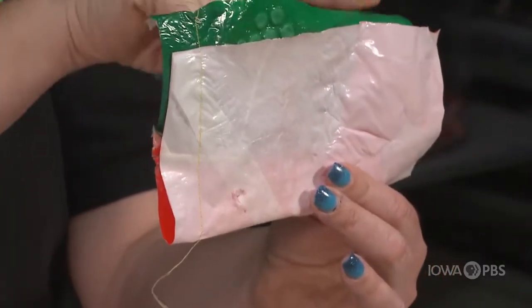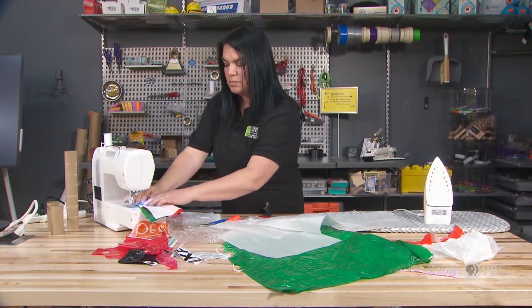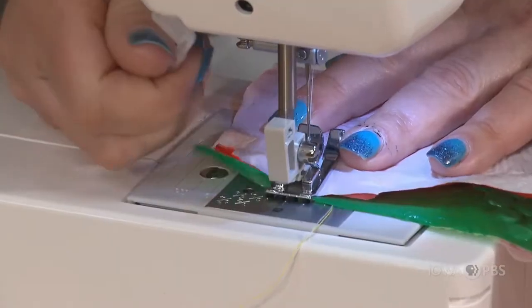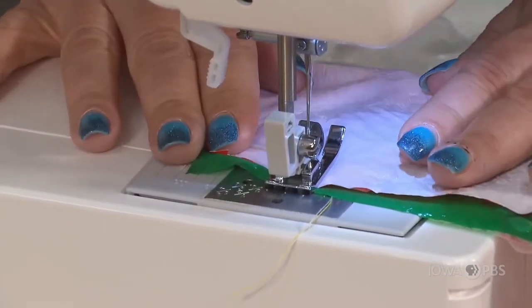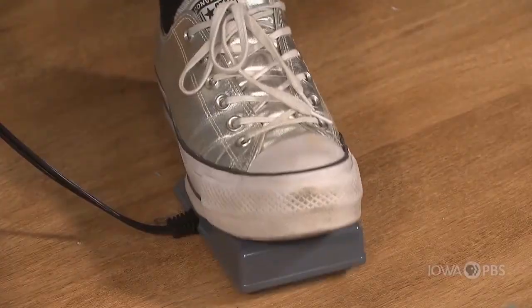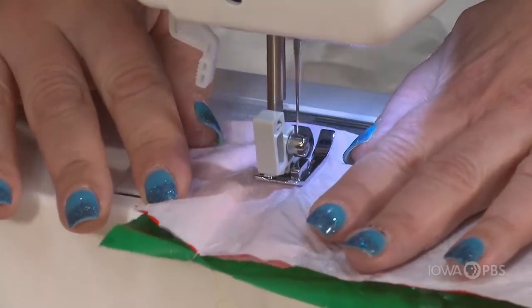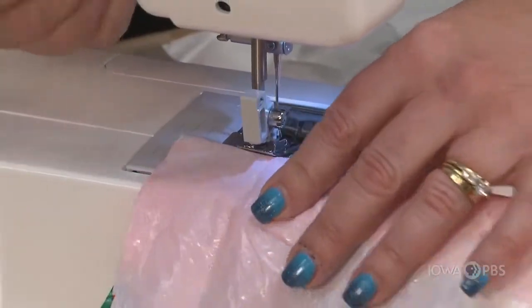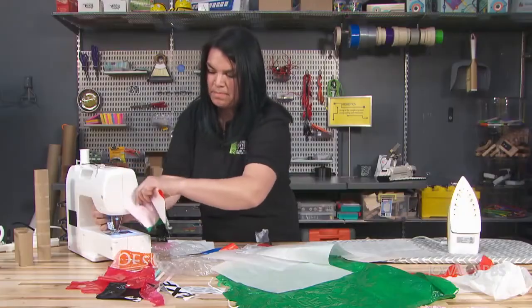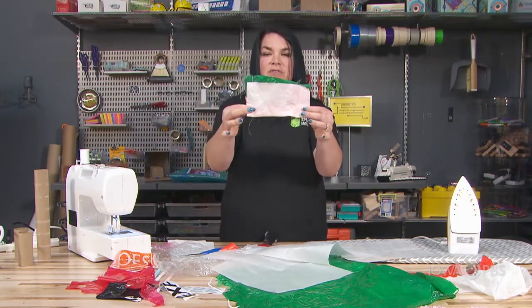I'm going to do the same thing to the other side and run that through. Again, put the plastic down between the presser foot and the feed dogs, push on the pedal, and lift it up. Now I have a seam on both sides.